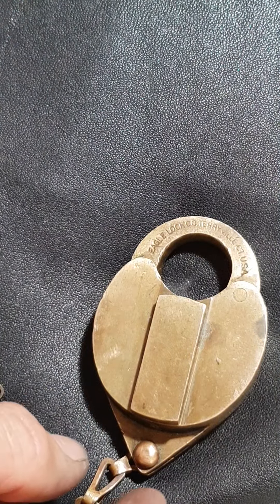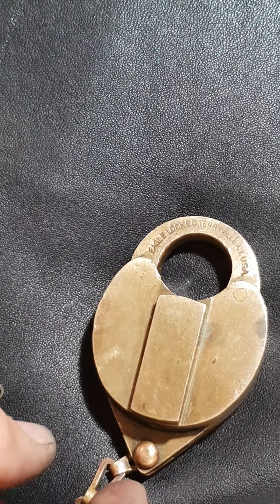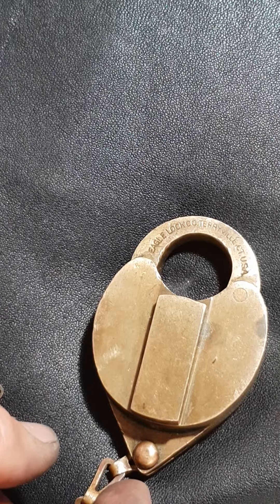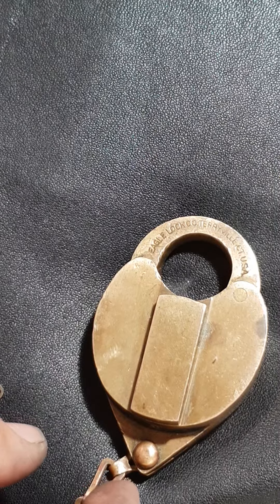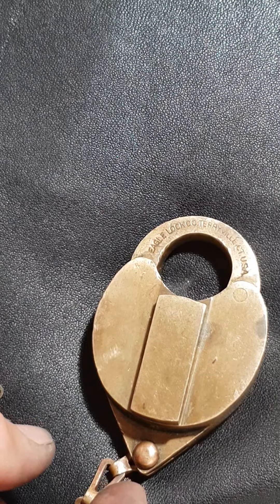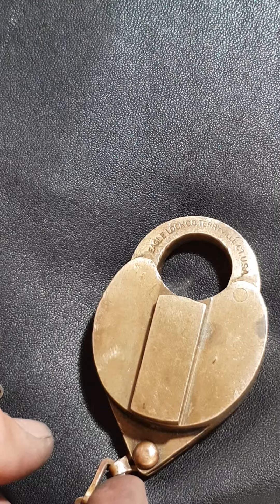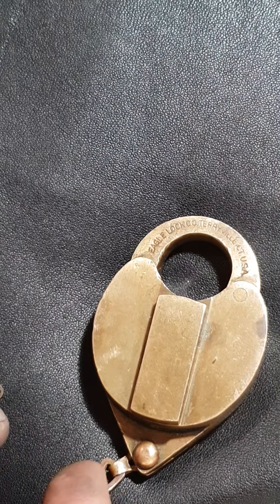This is actually the second attempt I made trying to make a barrel key for this lock. The first one I messed up on because I cut the bit height too shallow, and I also cut the bit thickness too thick. What ends up happening when you go too thick is the key makes contact with the bolt before it has the ability to lift the lever tumblers high enough. So bit thickness is very important with these locks — don't cut it too thick if you're going to make your own key.